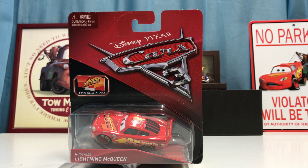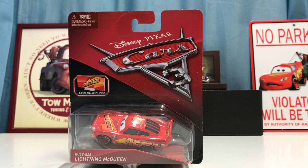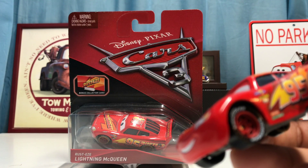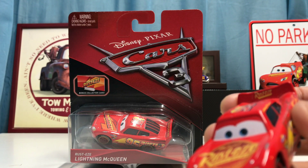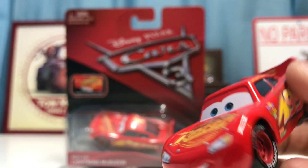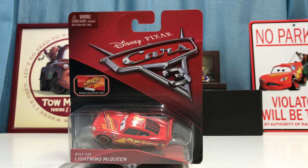Hey, what's up guys, welcome back to another review. Today we're going to be taking a look at Rusty's Lightning McQueen from Cars 3. Something right off the bat I want to say is that I've always wondered why Rusty's Lightning McQueen wasn't released before the Cars 3 Lightning McQueen. Rusty's Lightning McQueen is the one who appeared at the beginning of the movie before he crashed, so you'd think he'd be released before the Cars 3 paint job, which was for the Florida 500. I've always found it so weird that the Cars 3 version was released way before Rusty's Lightning McQueen.